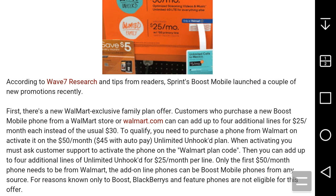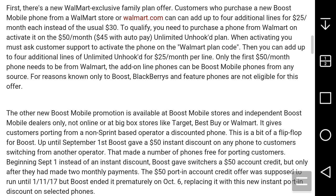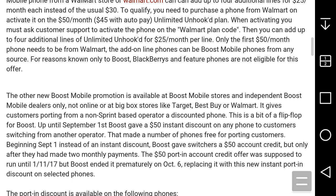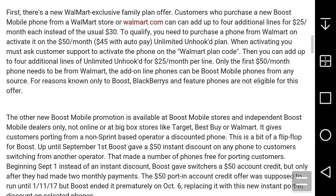It's $25 a month per line. Only the first phone needs to be from Walmart — the add-on lines can be Boost Mobile phones from any source. For reasons unknown, Boost Mobile has excluded Blackberries and $50 phones, though they haven't offered a Blackberry in a couple of years anyway. That's the Walmart promotion — it's only available at Walmart.